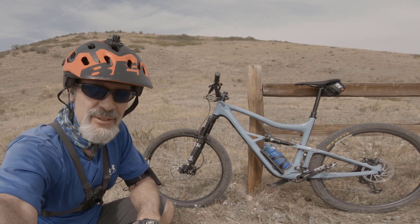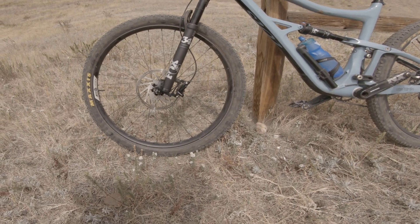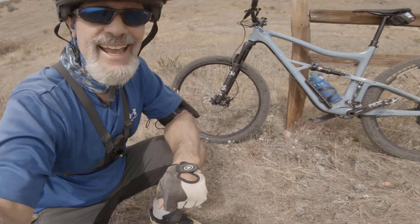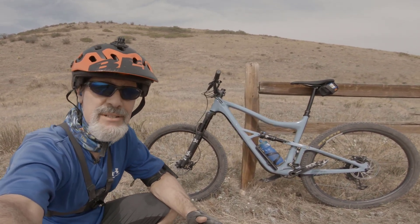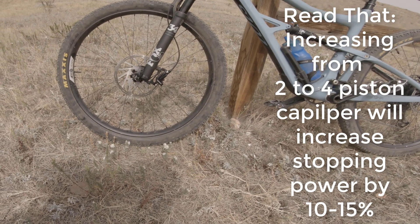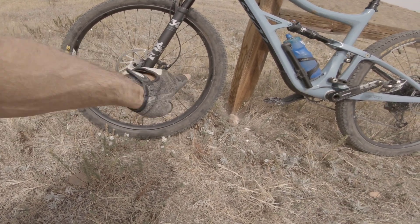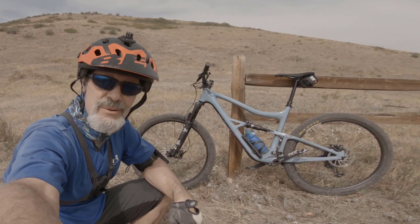Hi, I'm Mike with 50 MTB, and we're going to do a quick experiment here. I just added a new rotor on the front — I went to 200 over the original 180. I left the original 180 on the back, but on the front I went with 200. The reason I did this is I was looking for a little more stopping power. I had a couple of options: I could get some bigger calipers, but these are two-piston Level-T brakes, and I wanted to keep those and just increase the radius of the rotor from 180 to 200 millimeters. The question is, will this give me more stopping power?